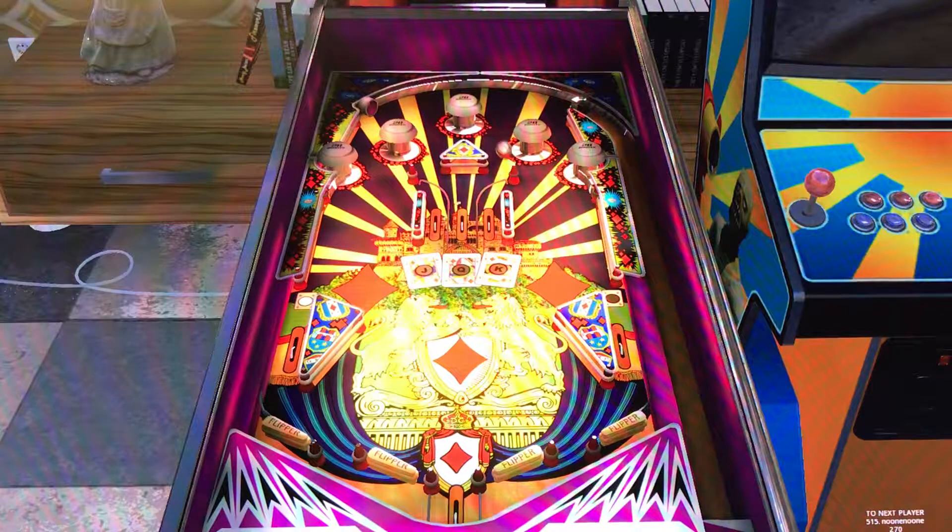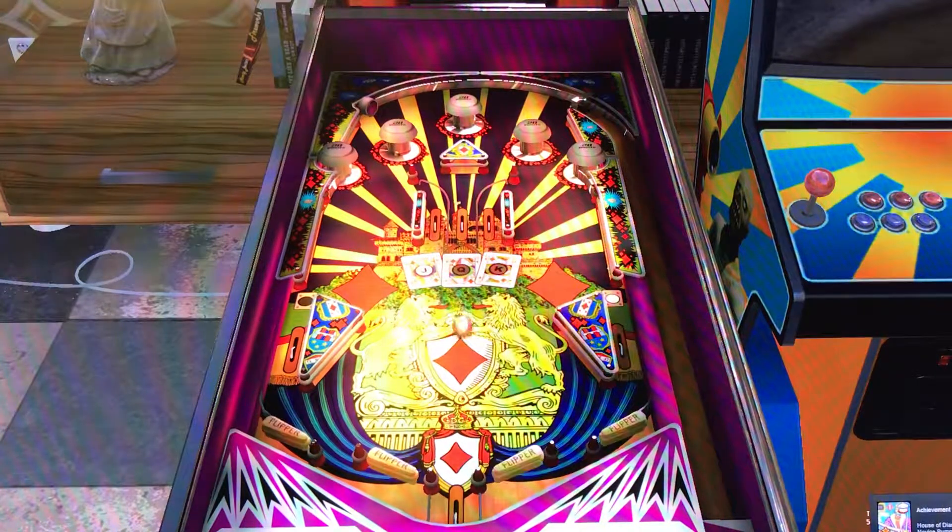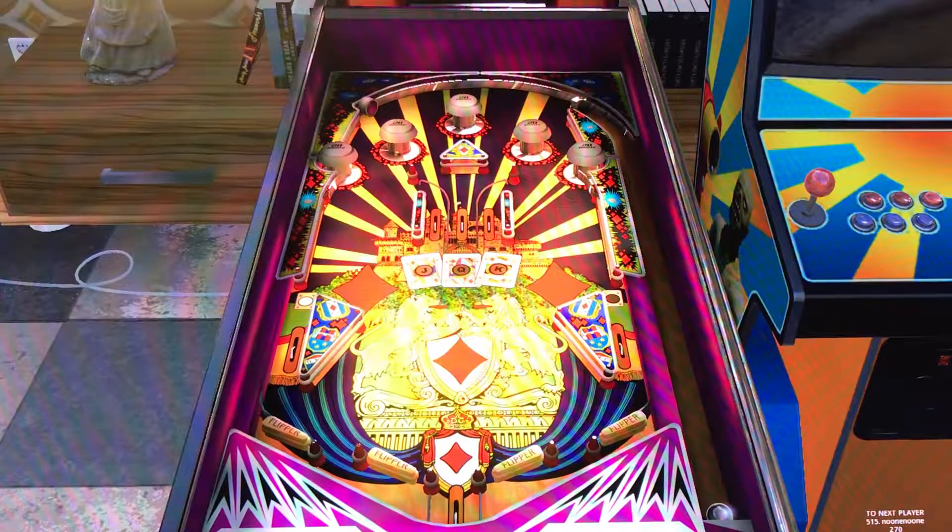First things first — very nice table. The layout is very unique and it is going to be very hard. Most of these EM slash solid states made back in the day, especially Zakaria — some people will say Zakaria, which is their name, I call it Zakaria, I just think it flows better. But anyway, great looking table so far.